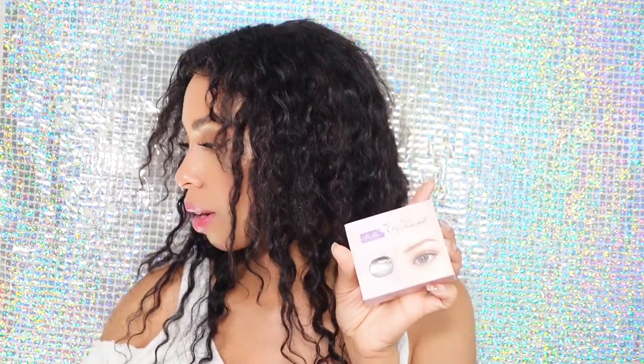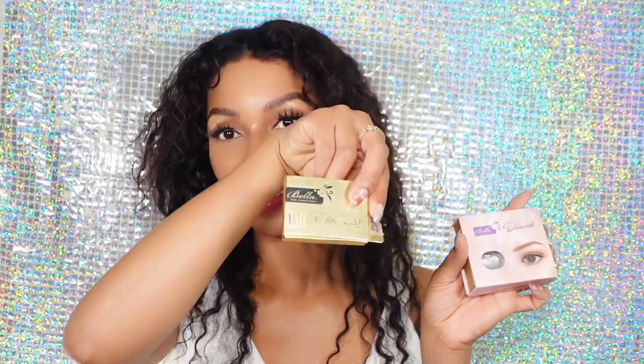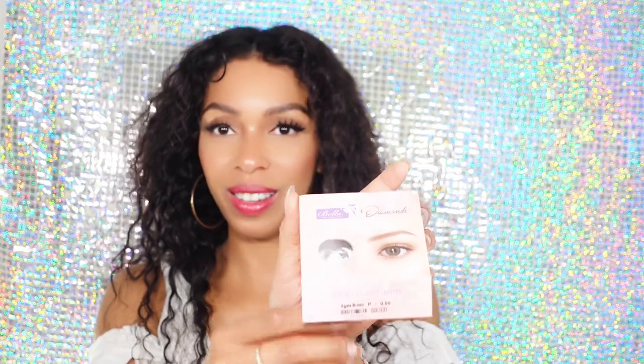We have this one here, and you guys remember this box? This is the Great Olive — I did a video on these I'm pretty sure, but I never did anything with their Diamonds, so we're going to go ahead and hop right into this. Look at the packaging, so cute!